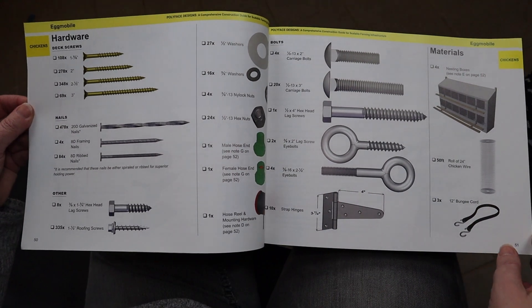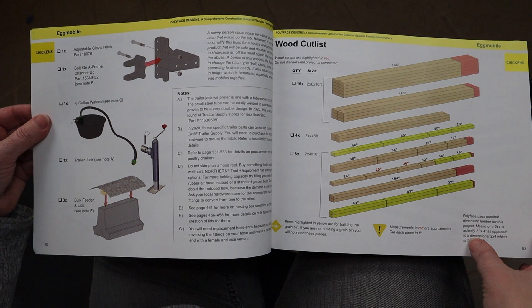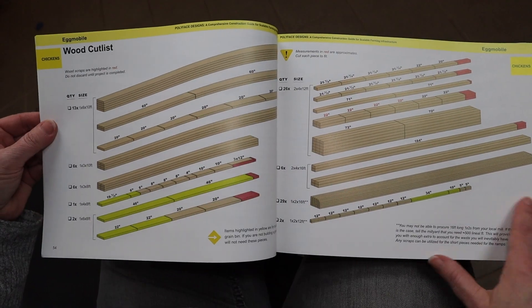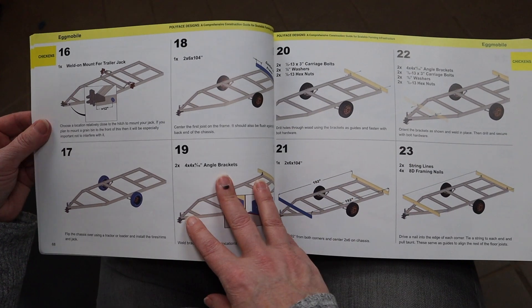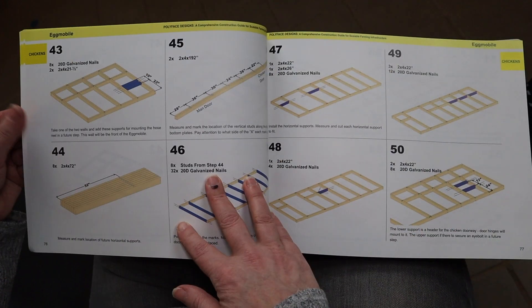The other thing I really liked about this book is it's really detailed as far as the instructions. It gives you all the cut pieces, pictures, and diagrams. There are a lot of people out there who do much better by visually seeing how things come together, so I really like the fact that that's in there as well.